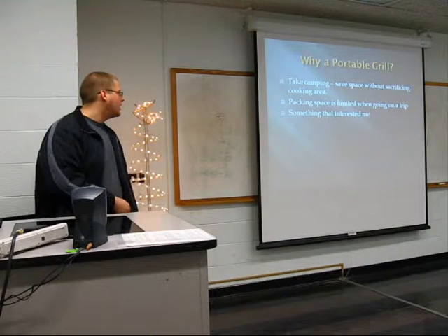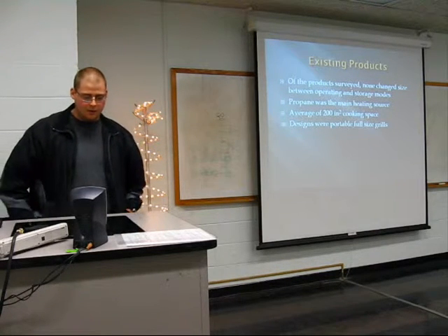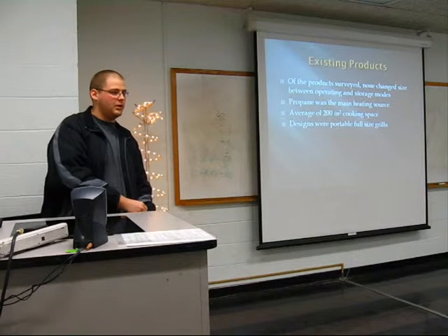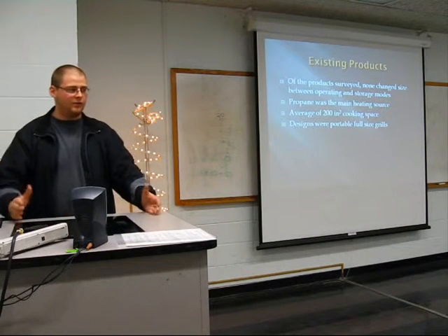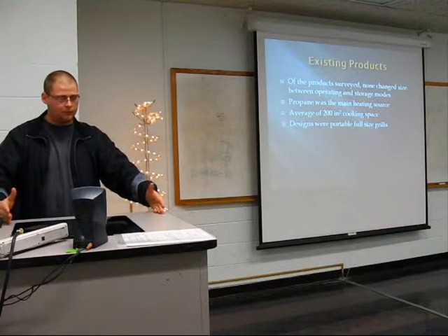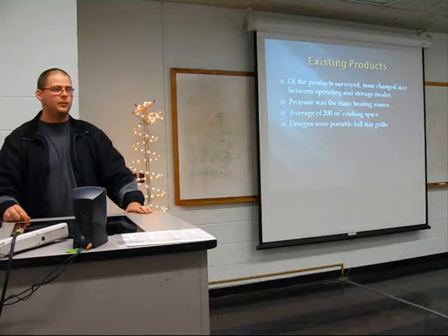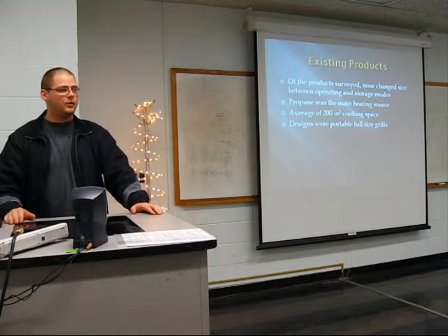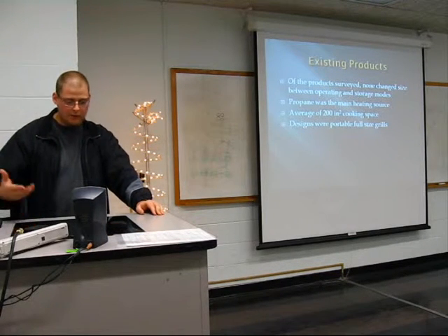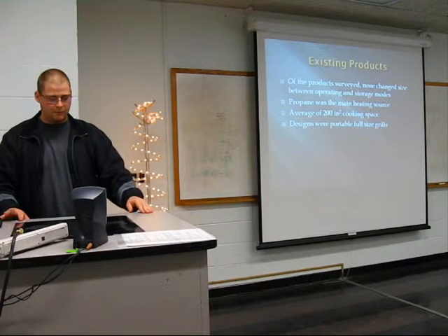It's just something that interested me. The products I surveyed — none of them changed size between operating mode and transportation mode; they just stayed one size. Most of the grills were tabletop or full-size grills. There was one that was a cheaper version that said it cooked for five or six people, but it looked much smaller than the others.